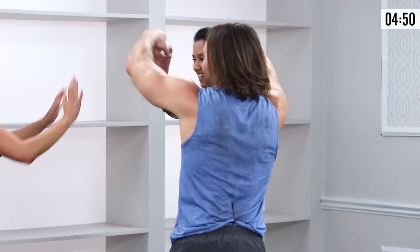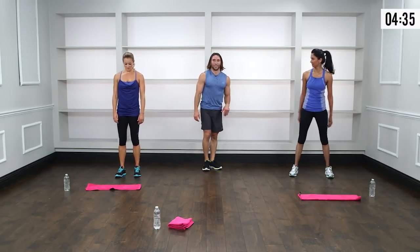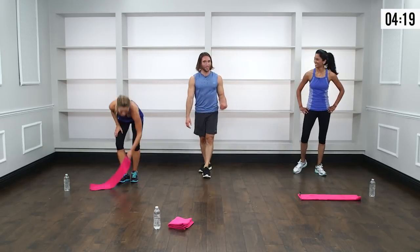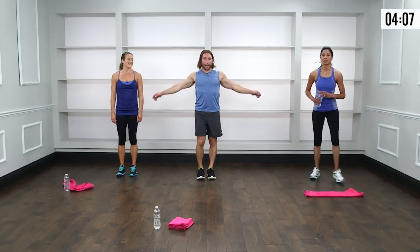That was killer — oh my gosh. Take a nice deep breath, let the heart rate come down. Take just one second and reflect on the work you just did — be proud of that. It's not easy. Let that swagger stay with you through the rest of the day. When difficulty comes your way, think about what you just crushed this morning. Now we're going to let the heart rate come down a bit more and stretch it out with some nice static stretching to really lengthen out those muscles.